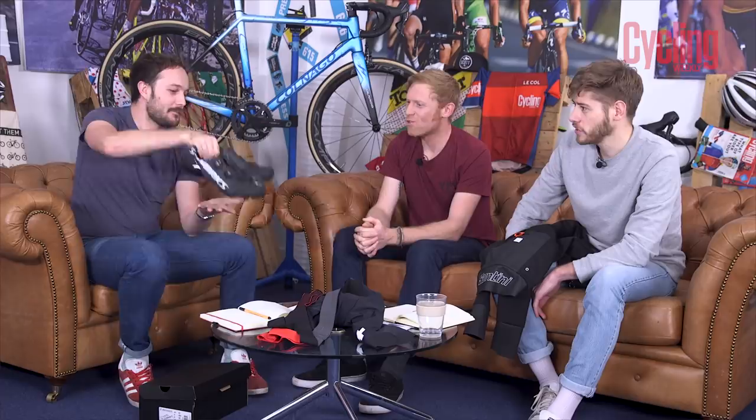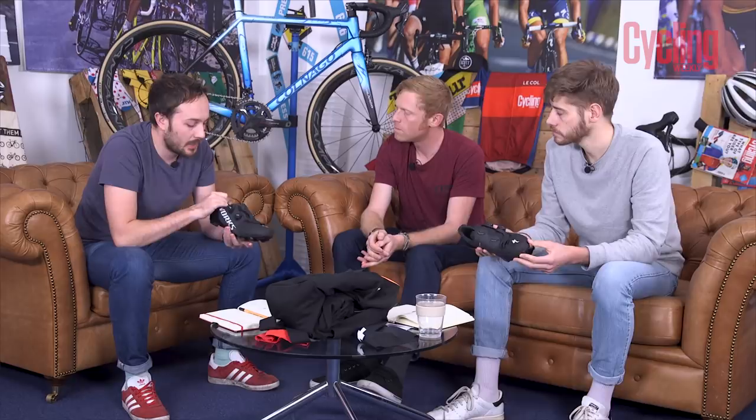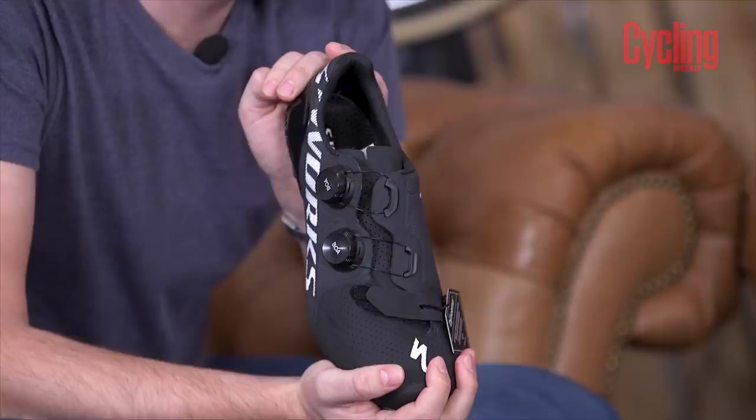I've got something brand new from Specialized — and it's two months in a row I've brought a Specialized product, which is true. It's another black box, but this one doesn't say 'top secret' on it like the last one. These are a brand new pair of high-end shoes — S-Works shoes. They've got tread on them so these aren't road shoes. You've seen these, James — I've had the last few iterations of their top-end off-road shoes.